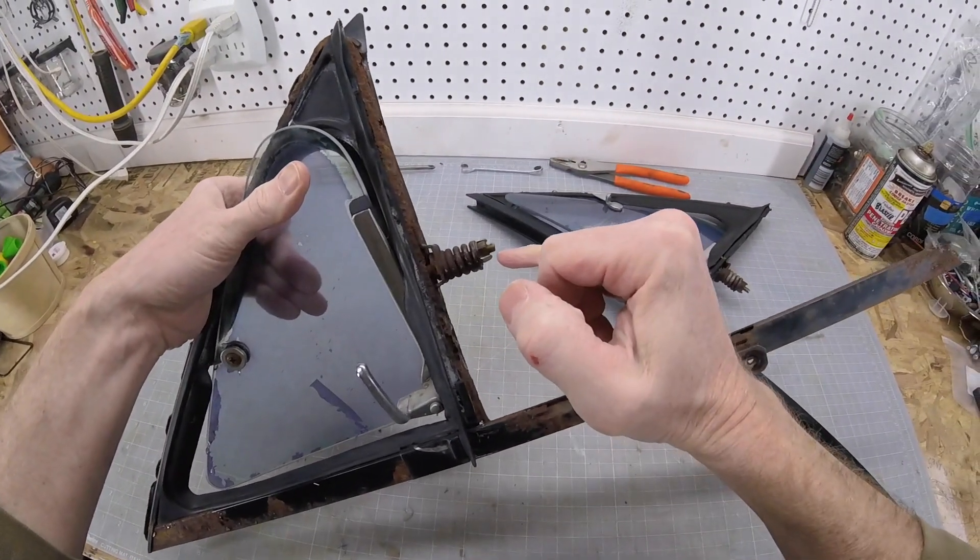Here's the washer and spacer that was rusted in place. Normally you peel the rubber seal out of the frame, but here in Ohio you just peel the frame off the seal. And there it is — a soak and a scrub and I think it'll clean up nice. Today's video was brought to you by Road Salt, reminding you to never buy a truck from Ohio.